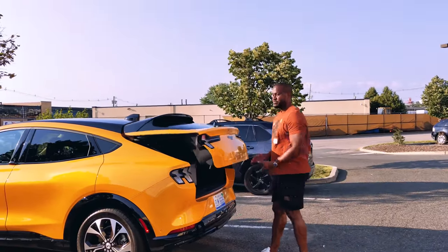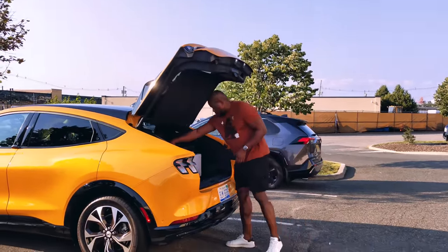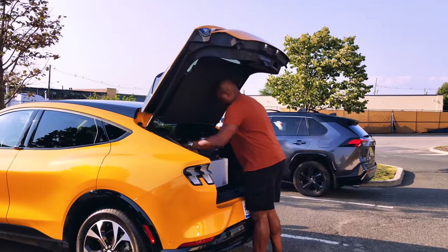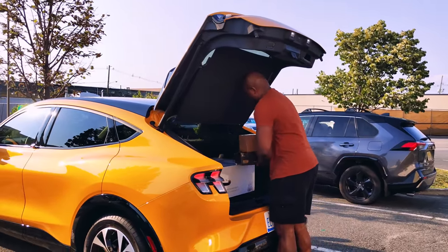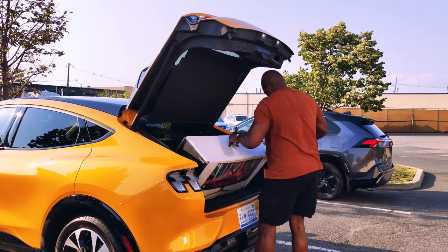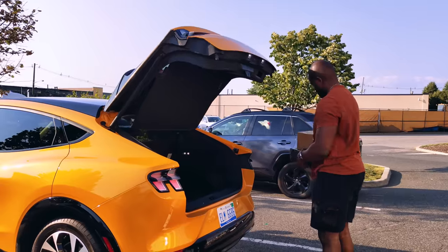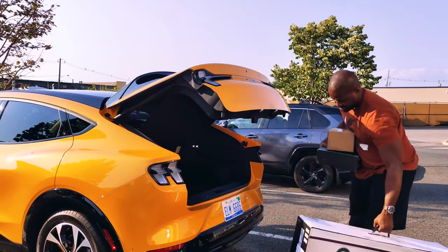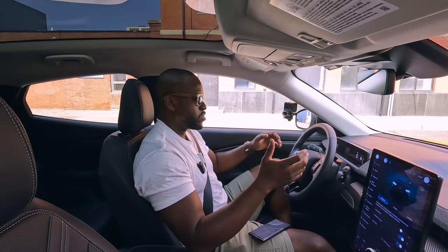The trunk is massive — it's big for what it is, and since it's a crossover you've got more space. You can fit a decent-sized piece of luggage, and as you can see I've got a bunch of packages in there. The car is very connected: using the app or the main display you can open the trunk and frunk, and the driver-assist features really go a long way.